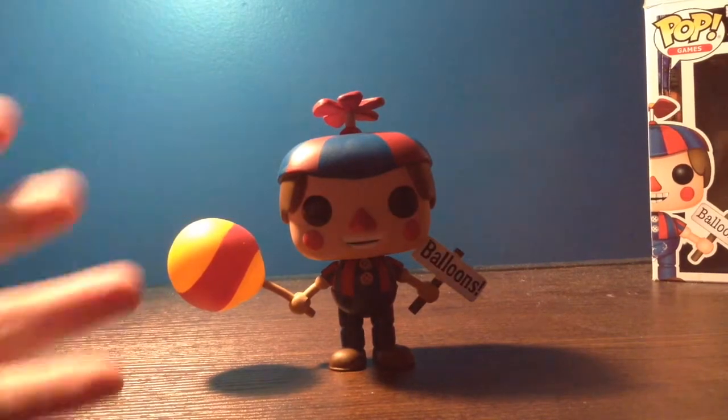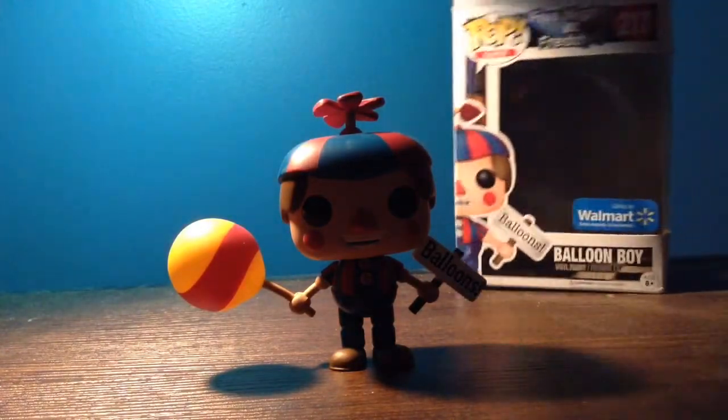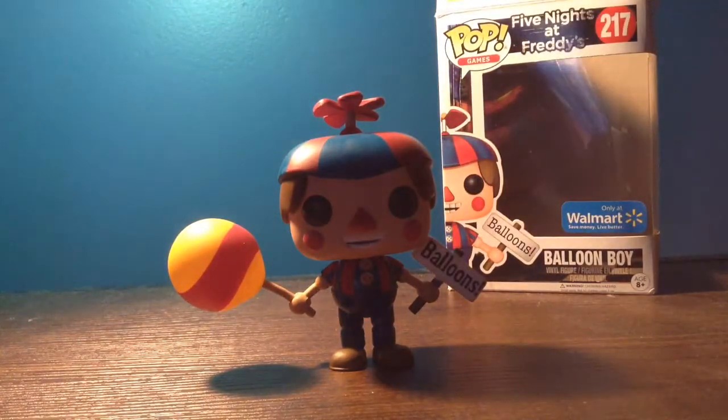Here he is — the Funko Pop Balloon Boy. What do I think of this? I am a huge fan of Balloon Boy. I have loved Balloon Boy ever since FNAF 2.